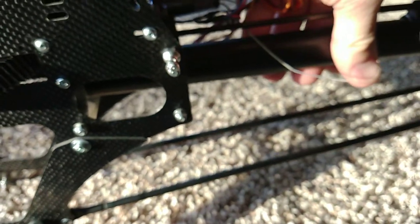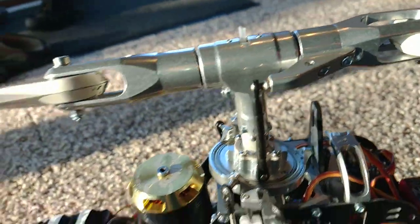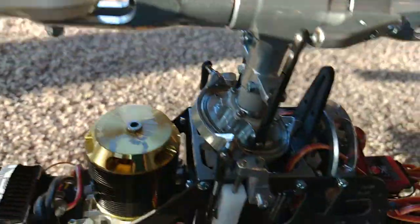The frame's all carbon fiber with an aluminum tail boom. Let's put it on its side. Replaceable tail grips — or main grip arms. Everything's machined out to be super light.